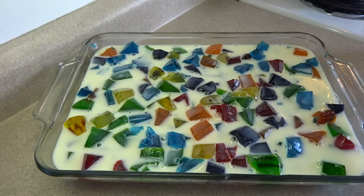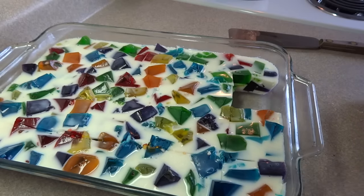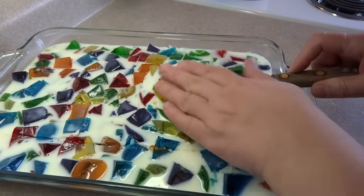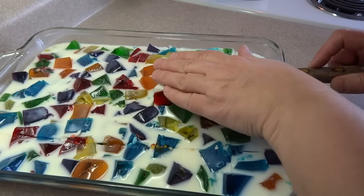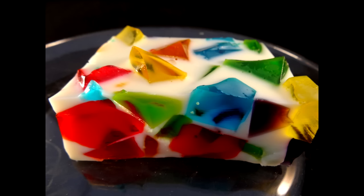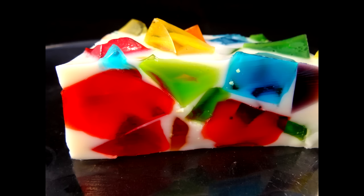Put this in the refrigerator and let it set completely for several hours. Once it's set you can cut it into squares and serve it up. When you slice in and pull out the pieces, looking at it on the side you can see all the different colors of Jell-O cubes in there, and it makes for a really cute dessert.